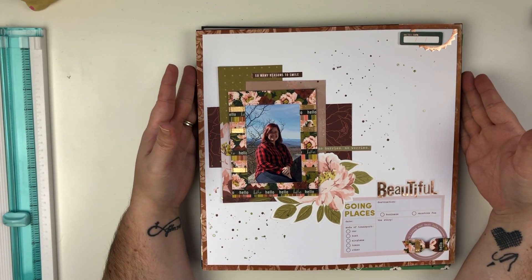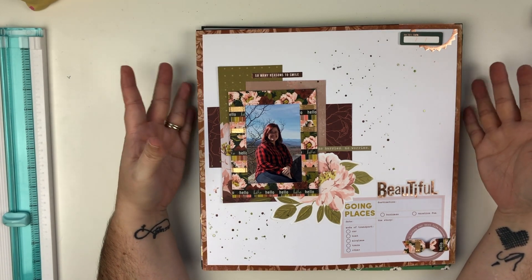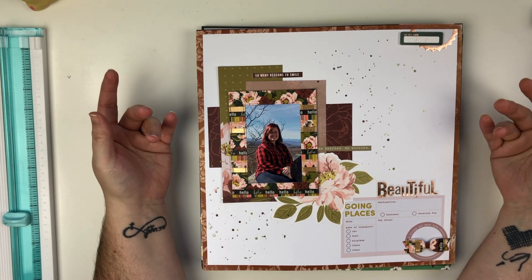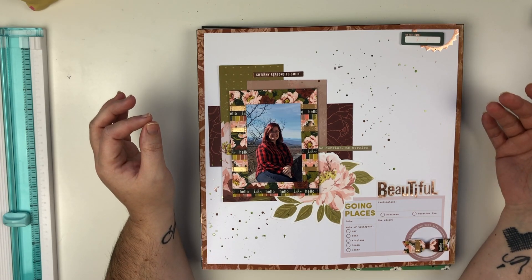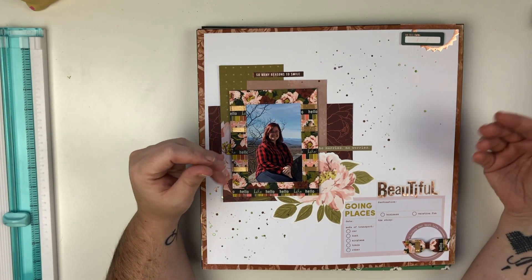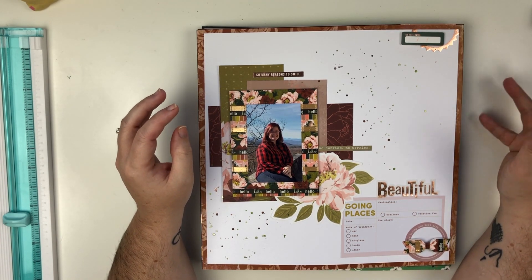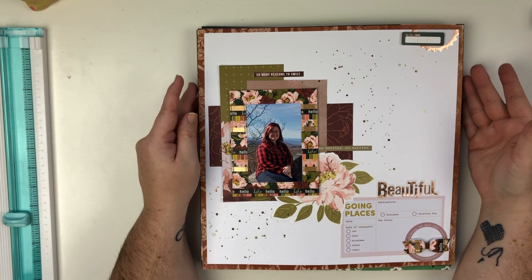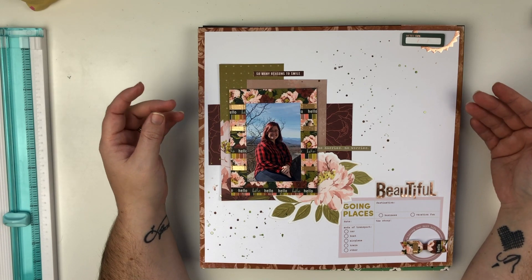Today I'm going to be sharing a layout share. I haven't done one on my channel in a while — I have been very sick for the past month and a half. I'm still on the mend, so hopefully we're on the right direction to being fully better. But I wanted to do this because I'm very excited to share some of these layouts.